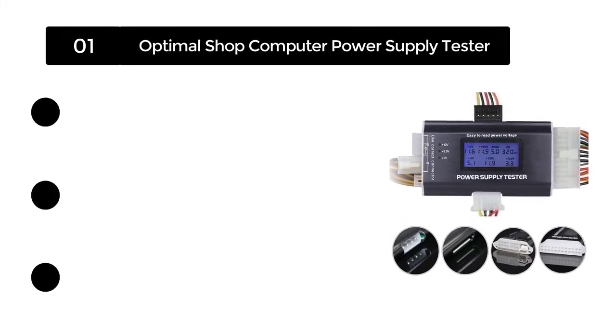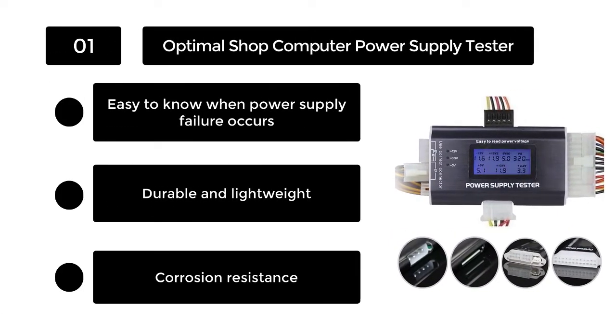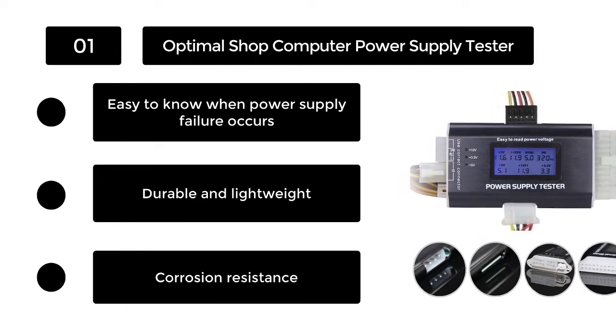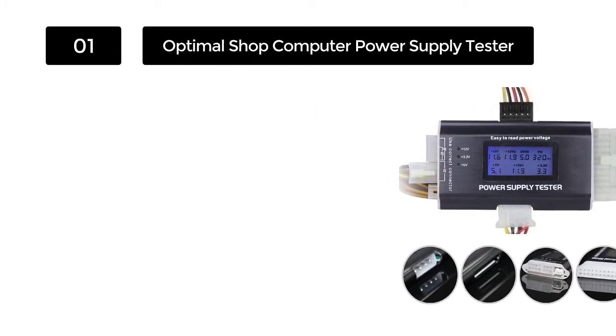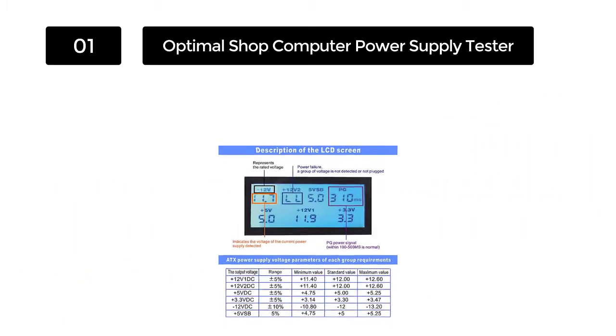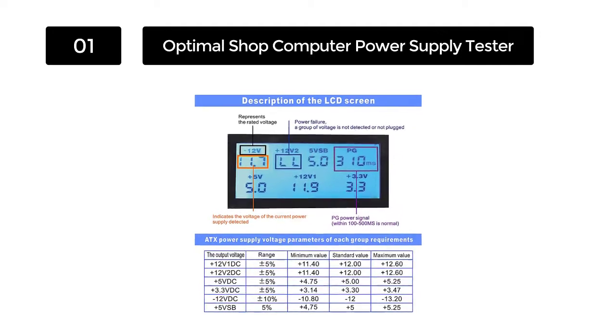Number 1: Optimal Shop Computer Power Supply Tester. Topping the list of the best PSU testers in the market today is the Optimal Shop Tester. It is a one-of-a-kind tester you will, without a doubt, fall in love with. It's built to test the power supplies and troubleshoot SATA connectors.